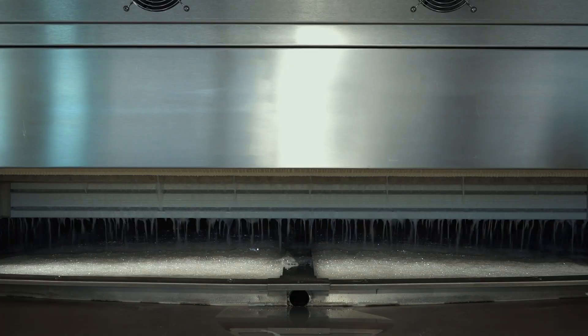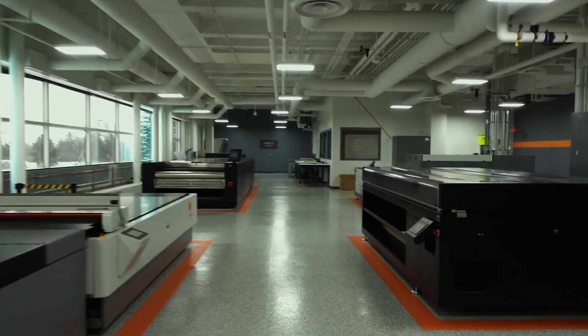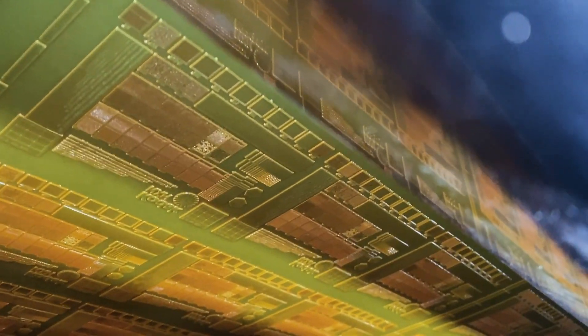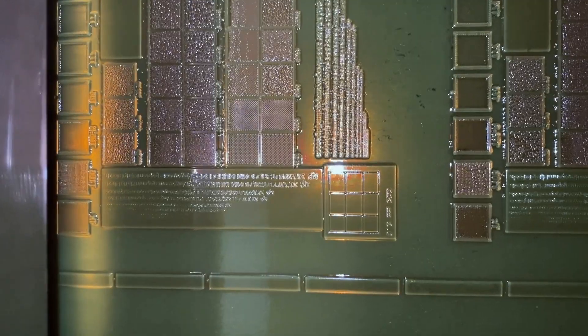This place just has a wealth of knowledge. I think the customers are going to be very surprised at the amount of equipment that we have in our hub. It's basically everything that we have to offer for Miraclon — it's here. So if we sell it, we have it.